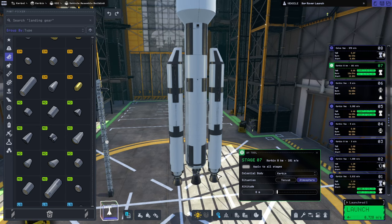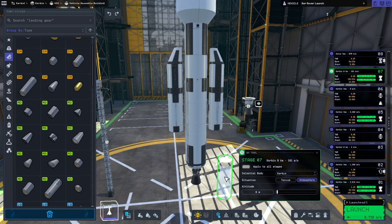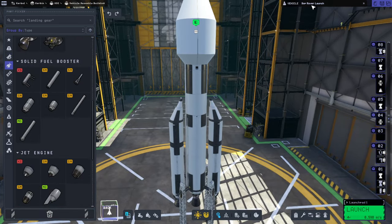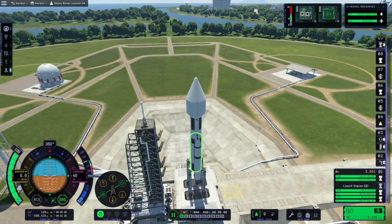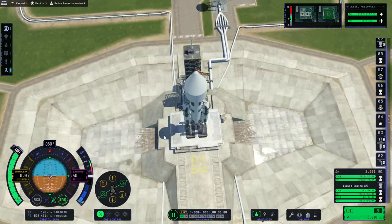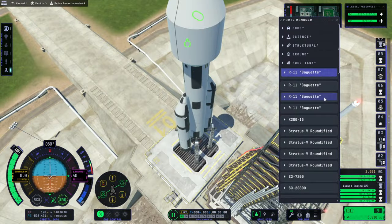Really, even if the mainsail is getting a little bit iffy on the thrust-weight ratio? Let's make them smaller then. Okay, so this is an Elu rover launch. Why is the launch tower so small anyway? We're definitely controlling from the wrong thing. Oh, I could just select the docking port through this menu — let's try that.